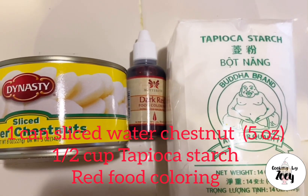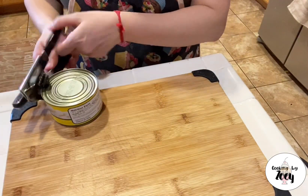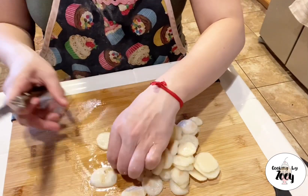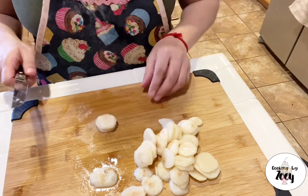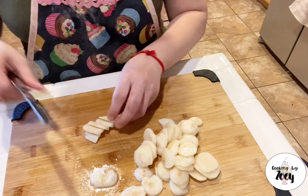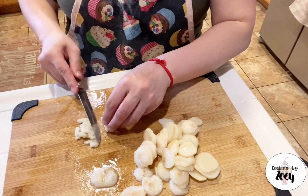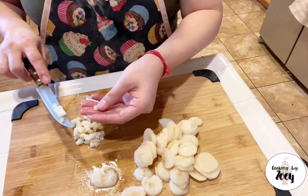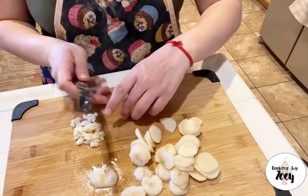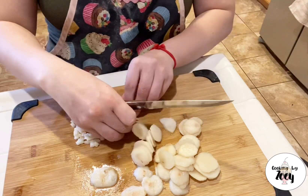Here I have listed the measurements for this recipe. To begin, drain and rinse your water chestnuts in cold water, then stack a few slices on top of each other and cut them into strips, then cut them into dices about one-eighth of an inch. Sizing is up to your preference, but I recommend not dicing them too thin or too small, as you will not feel the crunch when you bite into it. Continue dicing all of your water chestnuts.